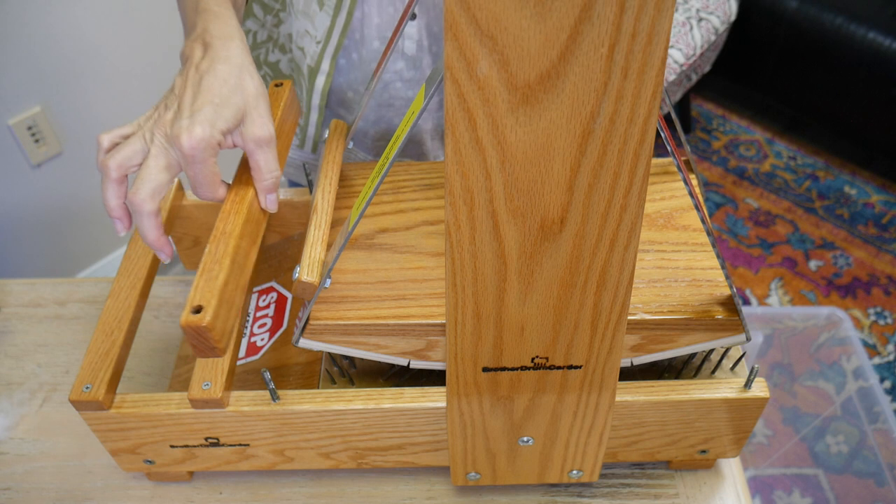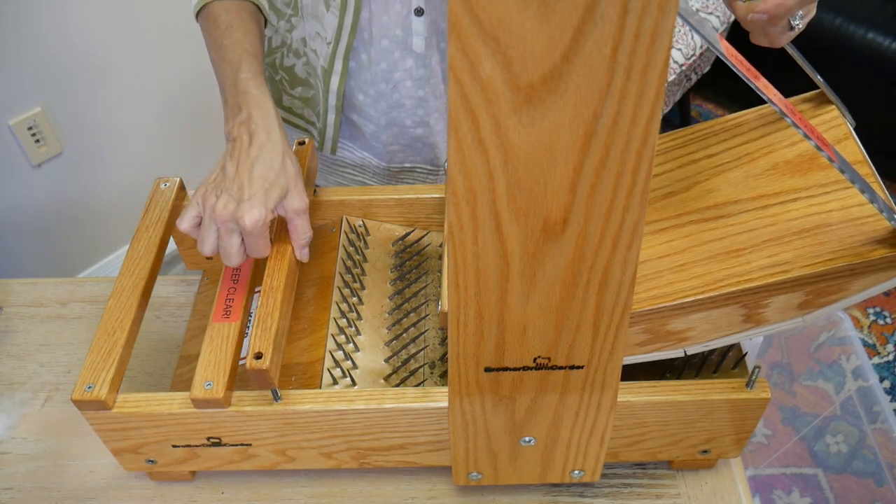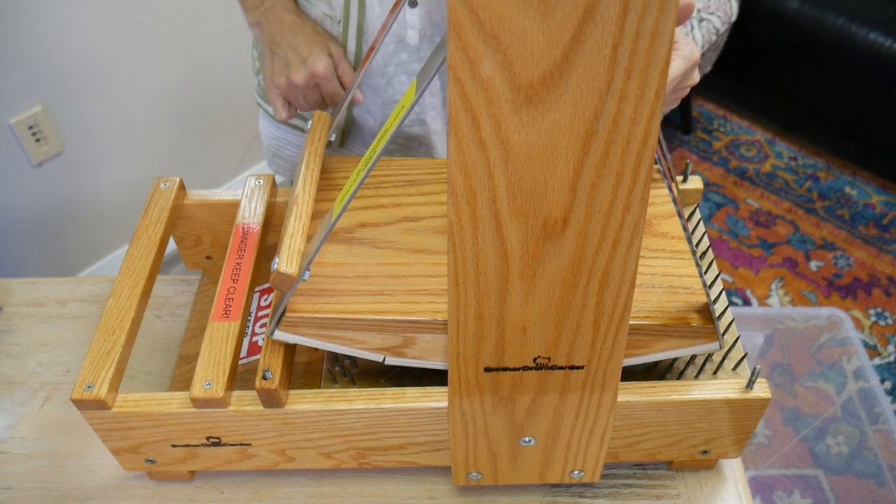You're going to take this block, hold it by the top, pull this back, and set it over those little things here. Now it's locked.